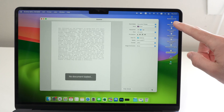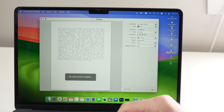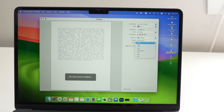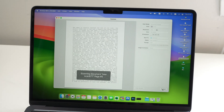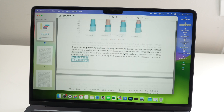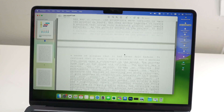All the pages have been scanned one by one. But if you'd prefer all pages combined into one PDF document, go to Format and select PDF, then select Combine Into Single Document. Press Scan again and you'll get one PDF with all the pages combined — in my case, five different pages.